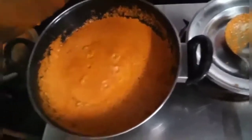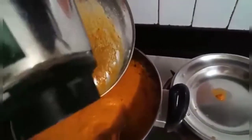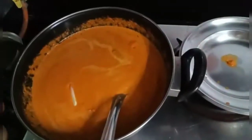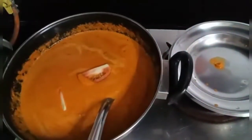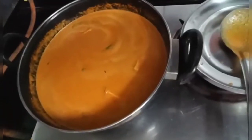Once the masala is boiling, cover with a lid and add tomatoes. Let it boil nicely.